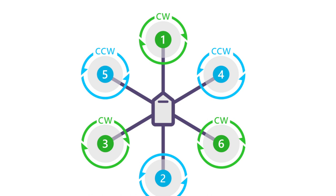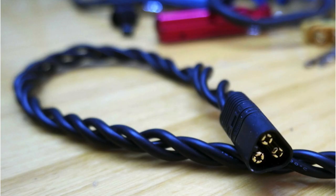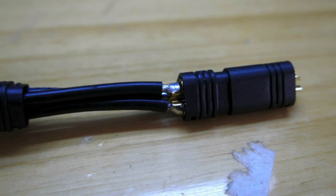Every motor is designated by a number and has a specific direction of rotation. Start with the soldering between the motors and the ESC. Twist the cables of the motors to avoid interferences and use the MT60 connector to wire it to the ESC.